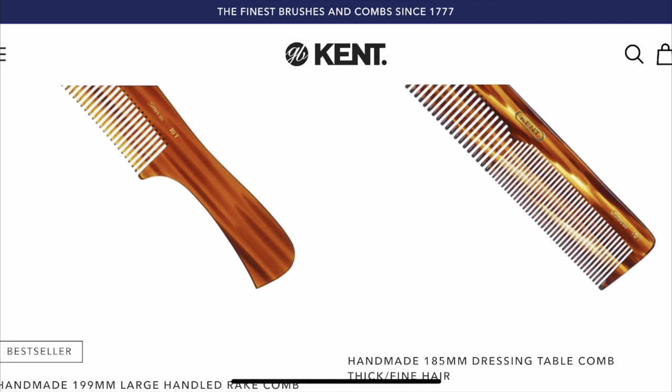Both websites offer different styles of beard tools — and even general hair tools. Kent Comb has a clear advantage in variety, offering everything from round brushes to different comb styles. Chicago Comb is essentially focused on combs — picks, wide tooth, and fine tooth. Kent has been around longer, but does longer mean better? Let's find out.